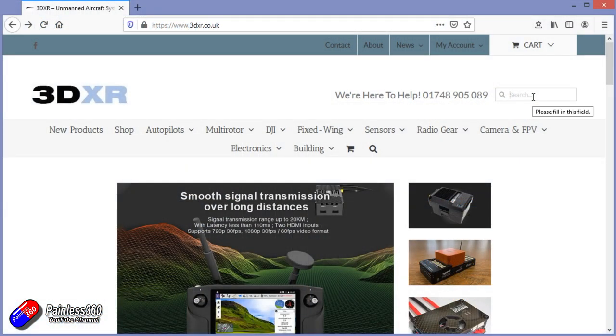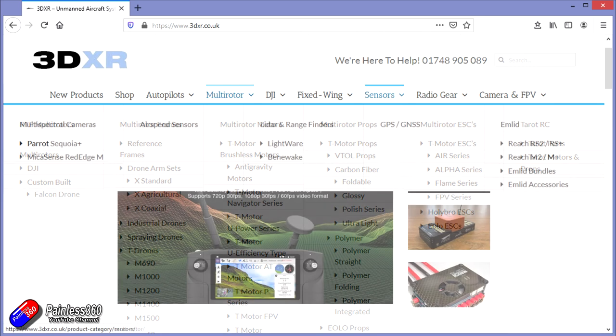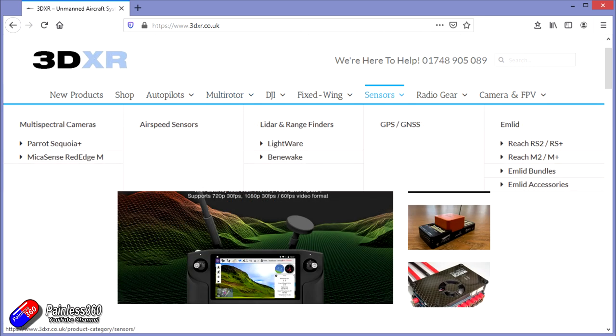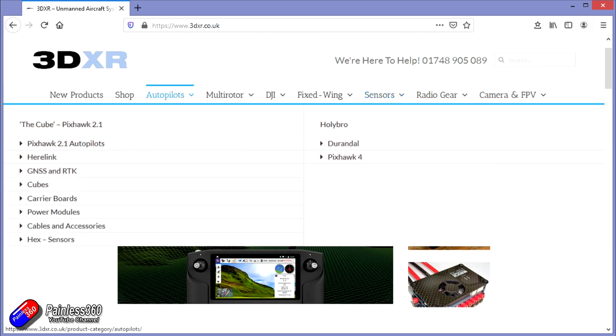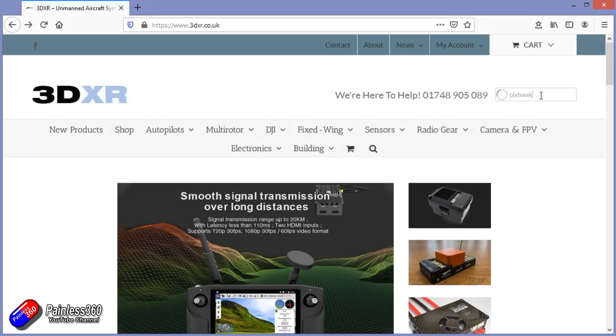This video and series has been made with the kind help and support of 3DXR. 3DXR.co.uk are based here in the UK, up in the North East of England, and for me they're the go-to place for anything Pixhawk, Mission Planner, or Ardupilot related. They stock a full range of Pixhawk style flight controllers, a wide range of T-motor ESCs, motors, and props, plus a full range of sensors including Lightware and Bennywake LiDAR and rangefinders. In addition to Pixhawk technology for multirotors and fixed wing, they also stock radio gear from FrSky and others, FPV equipment, telemetry radios, super accurate GPS sensors, and large scale UAV systems. Check out 3DXR — there's a link in the description.